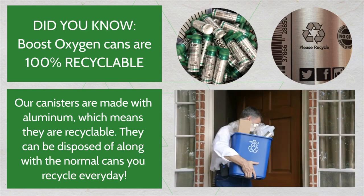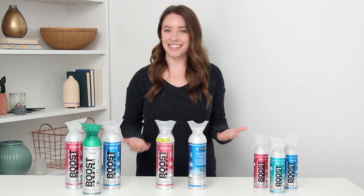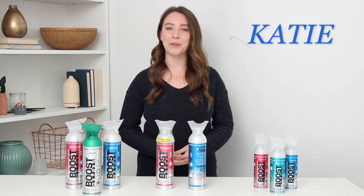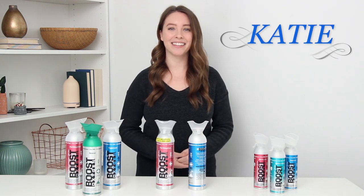Remember, once you are done with your Boost Oxygen canisters, they are 100% completely recyclable, so you can add them to your recycling bin every week. And that's how you use Boost Oxygen! For more information, you can visit their website at boostoxygen.com. I'm Katie — thank you so much for watching and I'll see you next time.